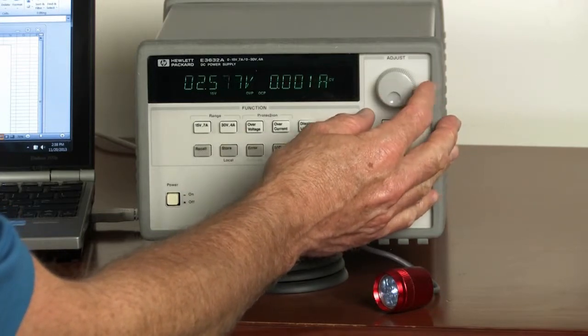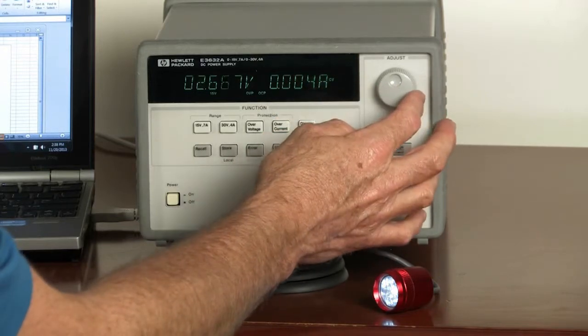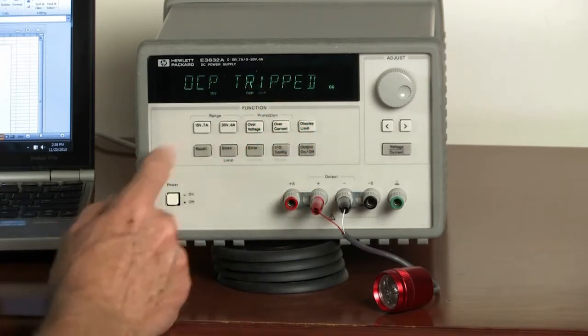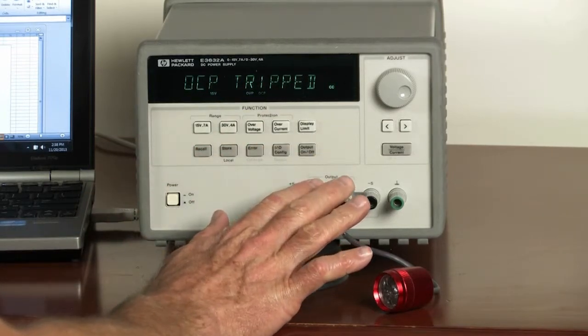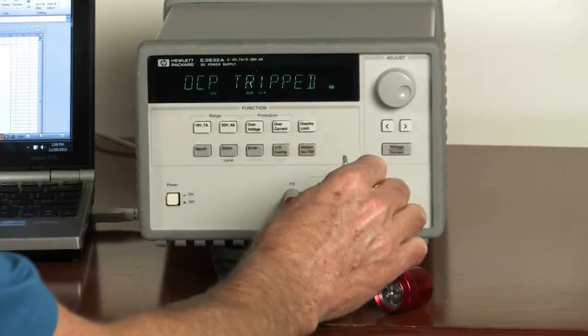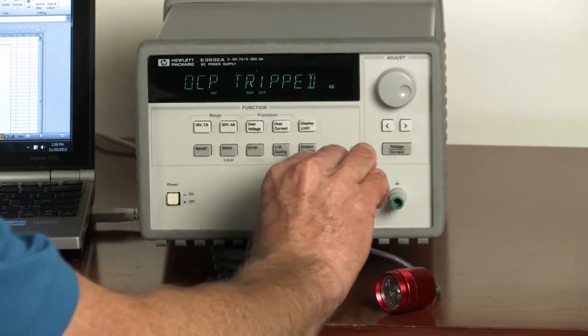As we increase it, it starts to pull some current, and you can see the power supply is operating as a constant voltage source. And then once it's exceeded the 20 milliamps, the overcurrent protection gets tripped. At this point in time, the output has been set to zero. And even if we remove the DUT so the condition's no longer there, it still stays at zero.